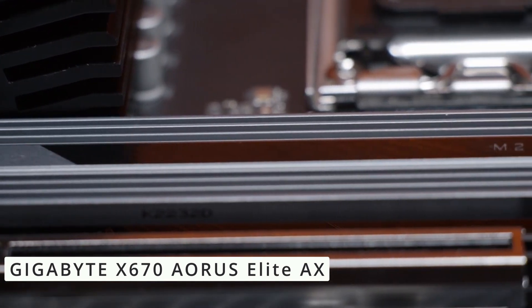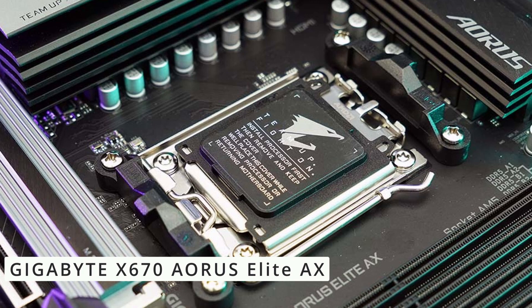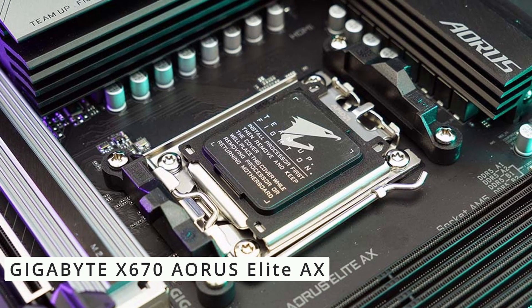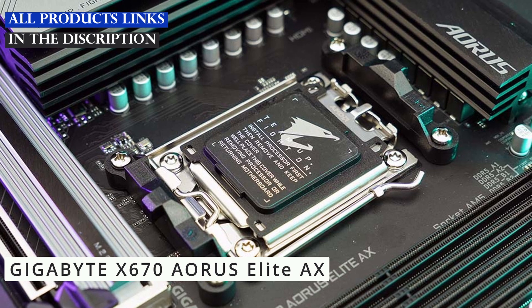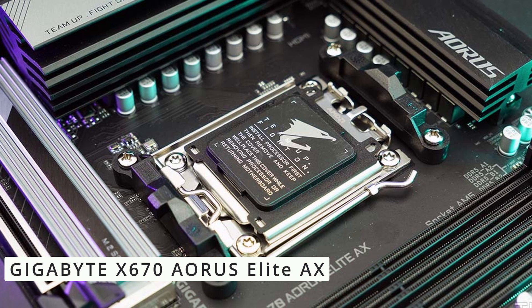Tinkering with settings is easy thanks to the intuitive BIOS interface, which simplifies customization for both novice and experienced users to tweak system parameters. And let's not forget about aesthetics — the motherboard's sleek design and customizable RGB lighting allow you to personalize your rig.